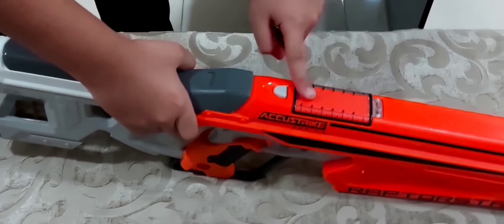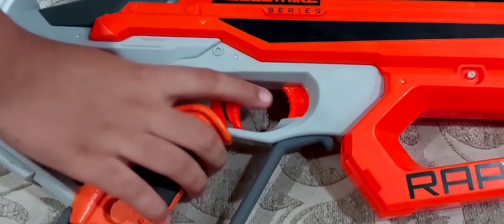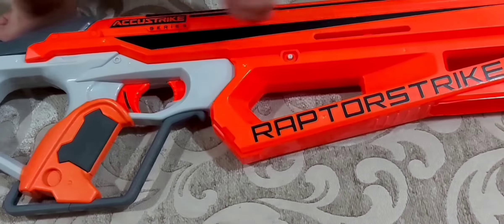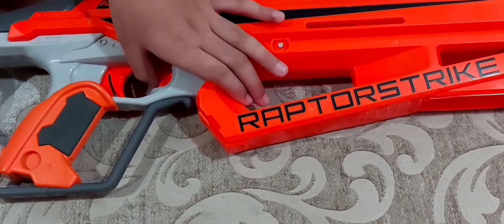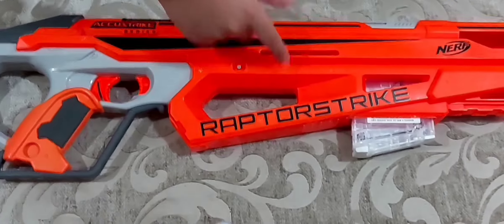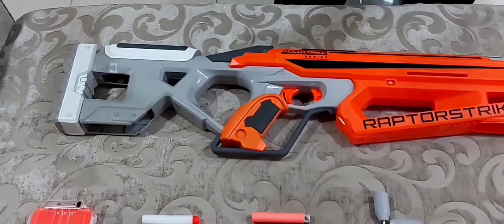This is the trigger — once you're done loading, you can shoot with it. This button here is for the magazine: you pull back the bolt, which unlocks the magazine lock, then press this button and the magazine comes out. I'll show you — put magazine one in like this, then press the button to take it out.